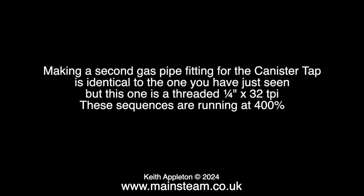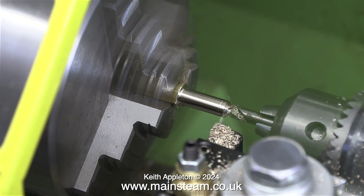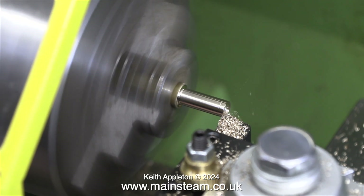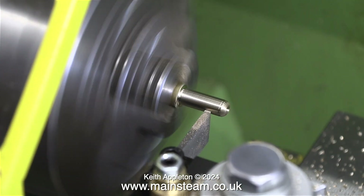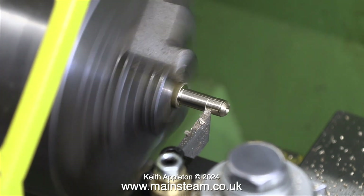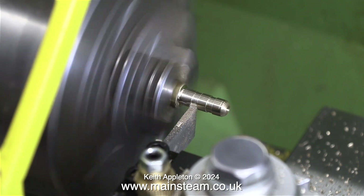Making a second gas pipe fitting for the canister tap is identical to the one you've just seen, but this one is threaded quarter by 32 threads per inch. These sequences are running at 400% speed just to speed up the job — it's identical in every way to what you've just seen, although I didn't use the centre when I cut the grooves; I just ran the lathe a lot slower.